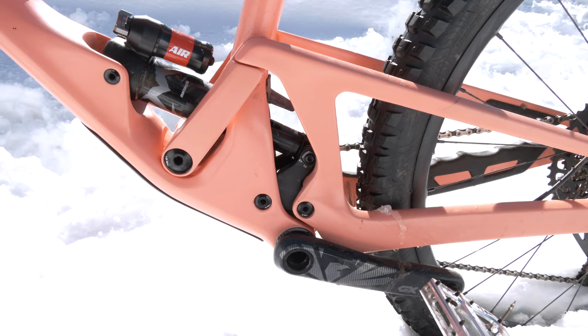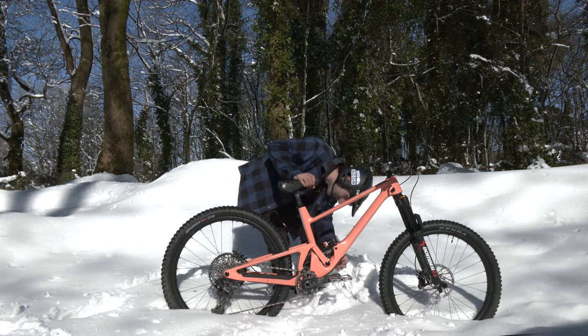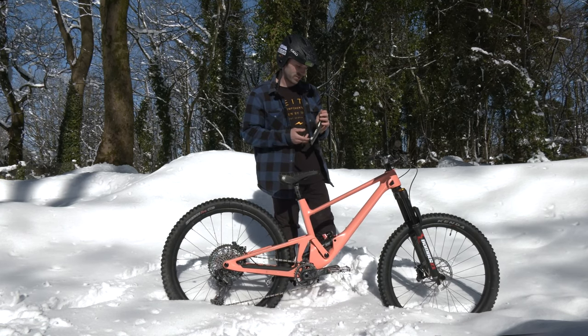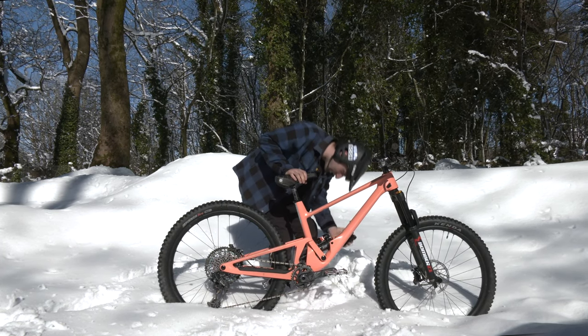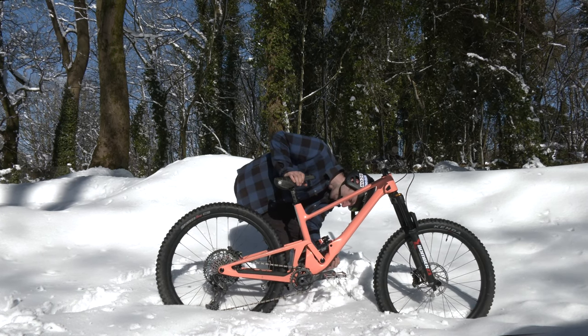A few details on the frame. I love how the linkage looks on this thing — beautiful bit of engineering. And there's a bit of a compartment going on. Not got a tool in there, but there's room for a tool or a little salami or whatever you want. And a spare inner tube in there in case things get chewed up.